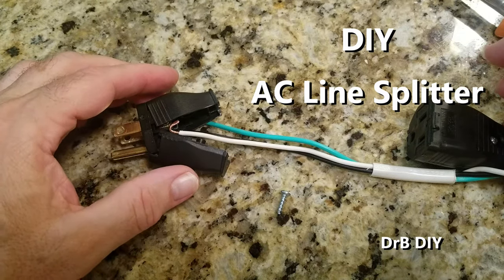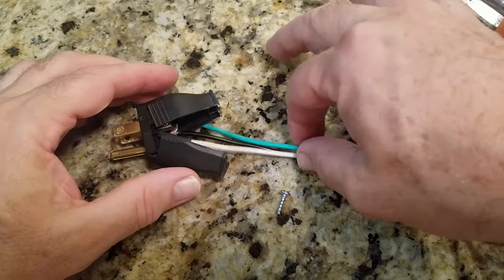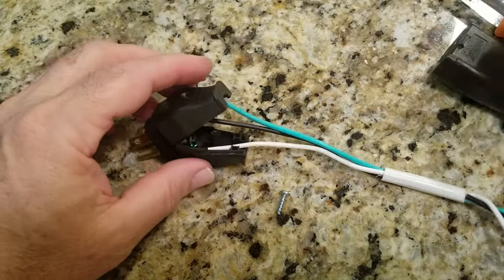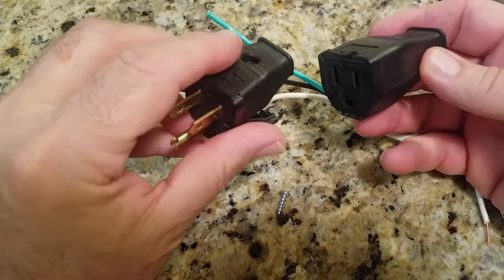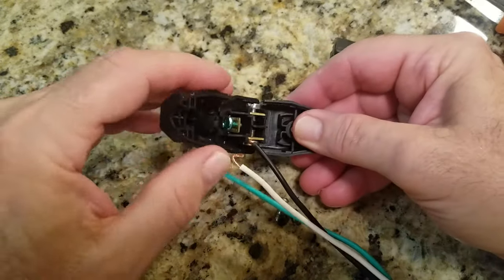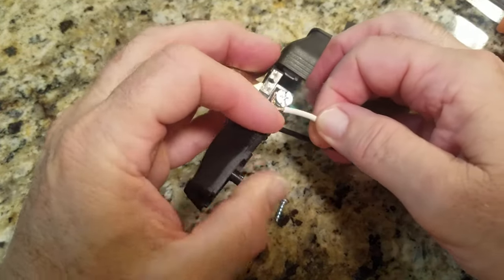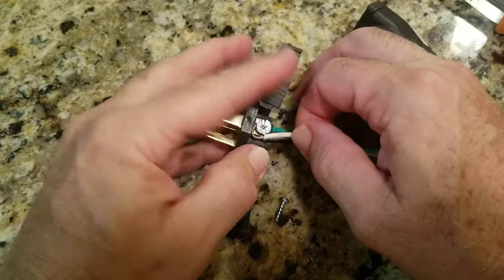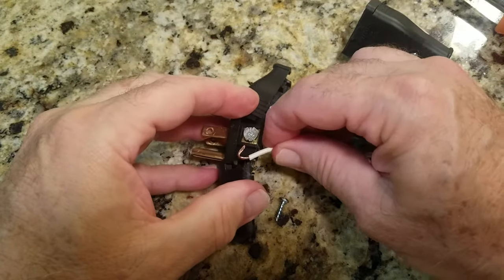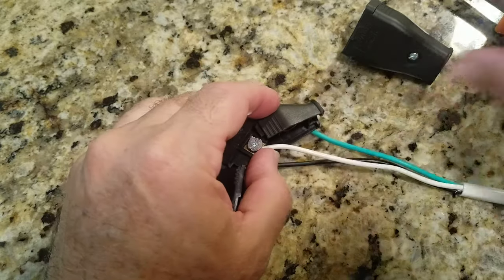I'm going to make a little AC wire splitter so that I can use a multi-tool that clamps on and test the amperage. I took a regular electrical wire and I bought these two plug kits at HD. I've got the white and black and I'll use green for the ground. You can buy these kits — the plastic ones already made are like 10-15 bucks.